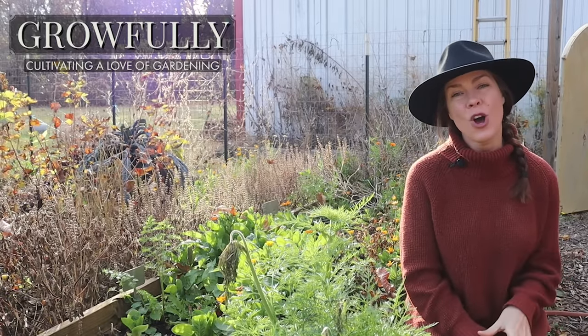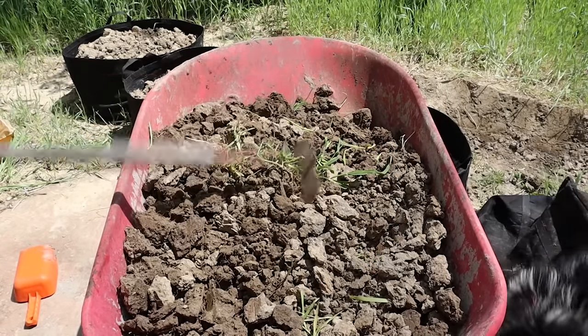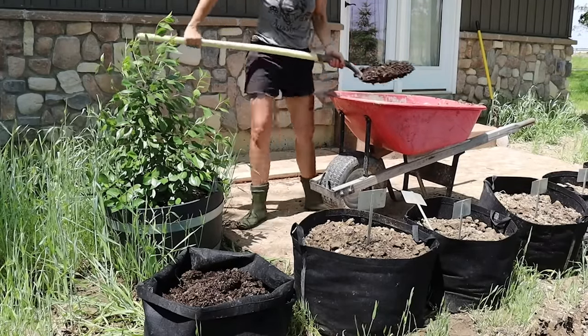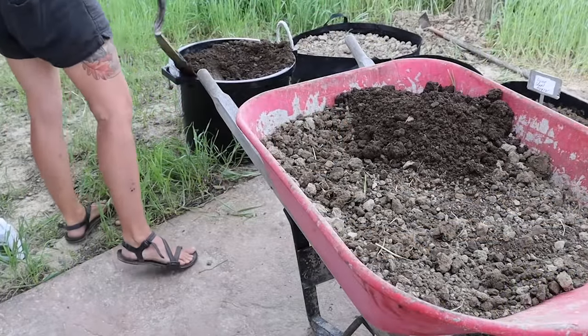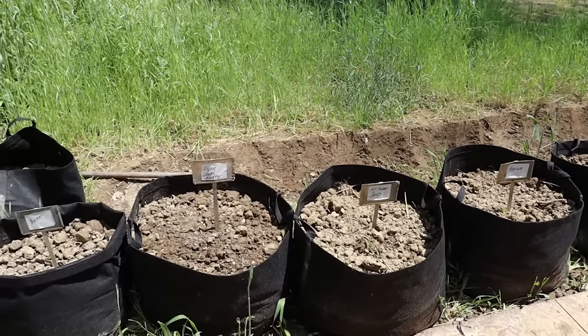As many of you know, I am dealing with pretty heavy clay soil here in Ohio. I found some of the worst soil on my property, dug it up, and added it to nine different containers. One of those containers was a control, and to the remaining eight containers I added liquid lawn aerator, peat, sand, green sand, mushroom compost, gypsum, biochar, and manure.